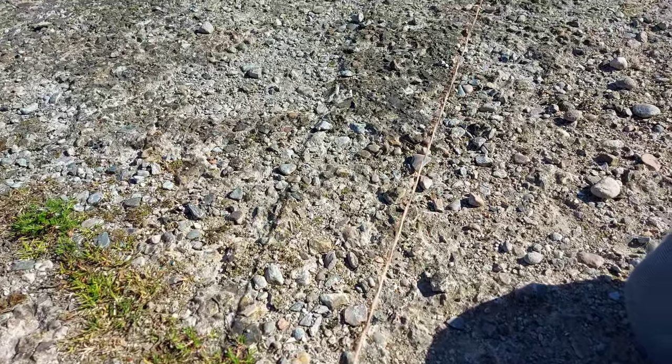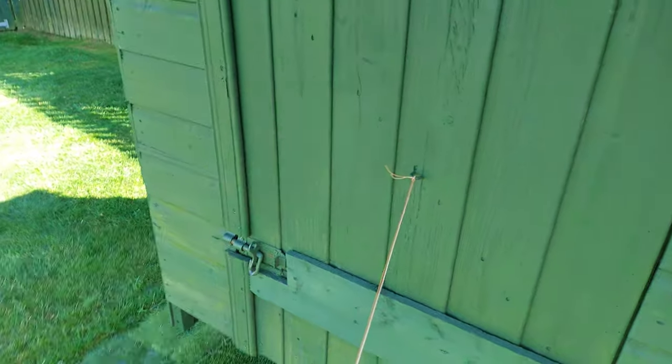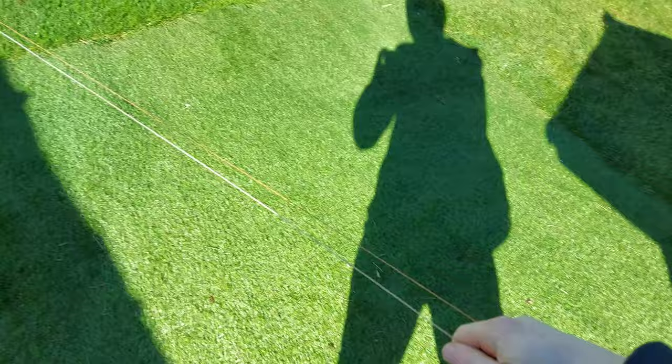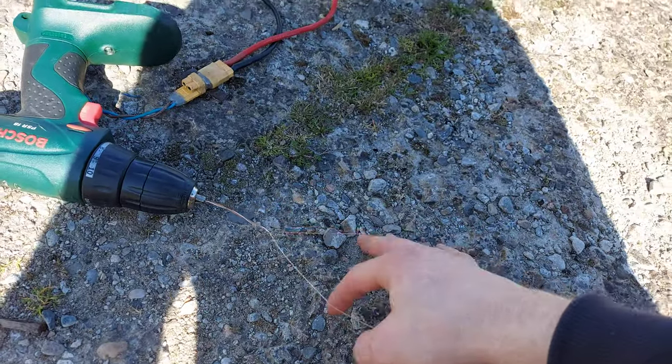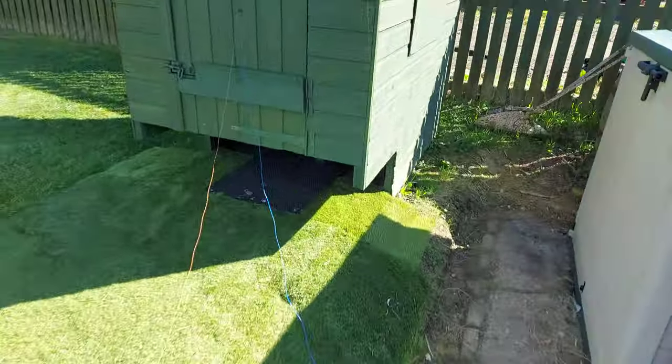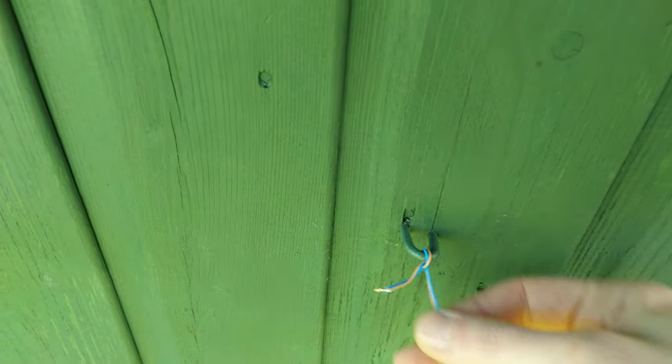Once nearly all the twist is out of the cable you can then just separate them very easily. Once pretty much all the twist is out, just run your hand through it like this. Concentrate any leftover twist up at the drill end and then just undo it — there's not very much in this case.